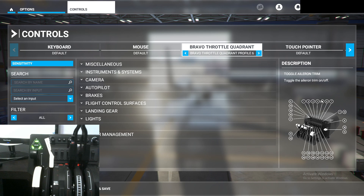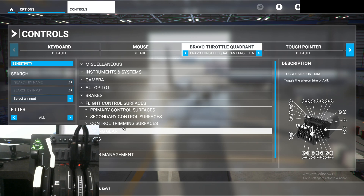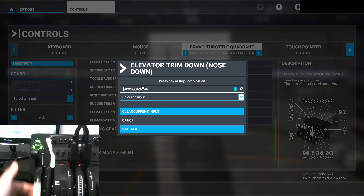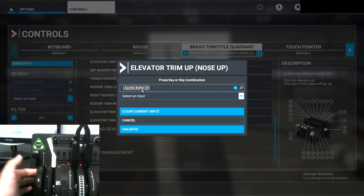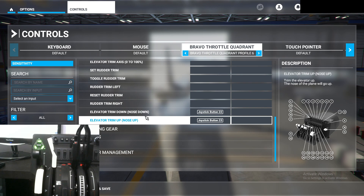Next we're going to do the trim wheel. Go to 'Flight Control Surfaces,' hit the drop-down menu, go to 'Control Trimming Surfaces,' and scroll all the way down to the bottom. You'll see 'Elevator Trim Down (Nose Down)' and 'Elevator Trim Up (Nose Up).' For trim down, start scanning and move the trim wheel forward. It will register — click validate. For trim up, do the same thing but in the opposite direction: start scanning and move the trim wheel backward, then click validate.